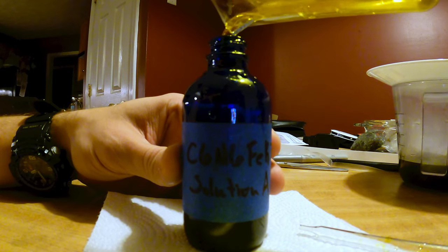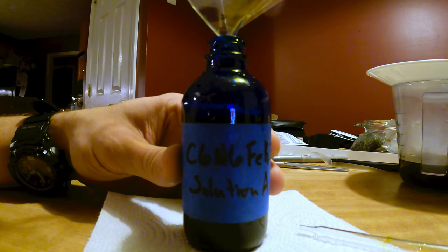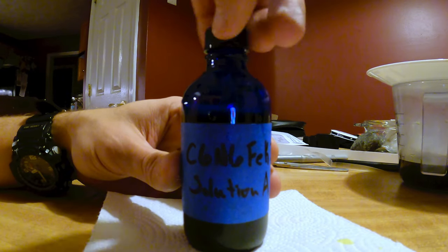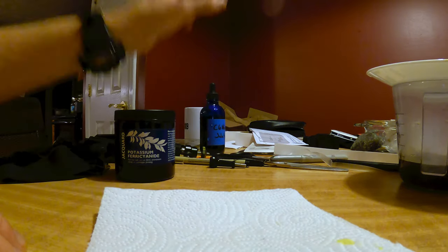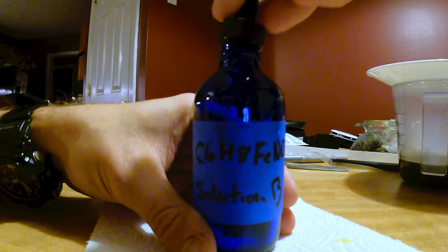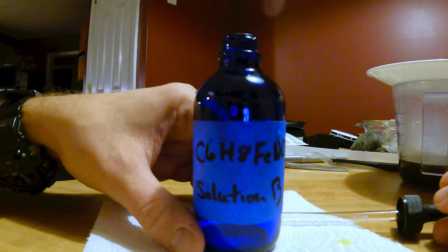Keep in mind that even though both of these are 100 milliliter solutions, the ferric ammonium citrate, solution B, has about two and a half times more dissolved solids in that distilled water. So be careful if you have small containers like this that you don't overfill thinking they're both 100 milliliters.